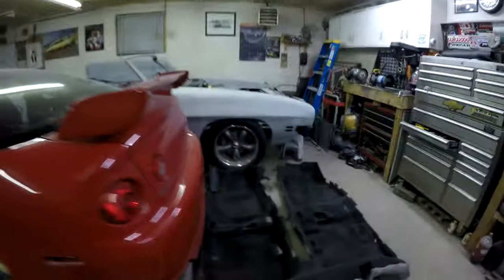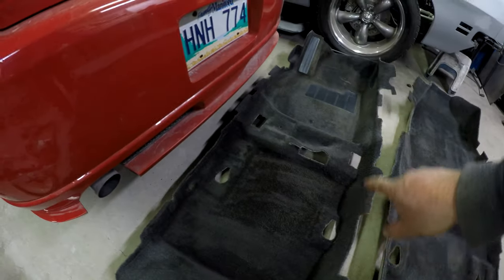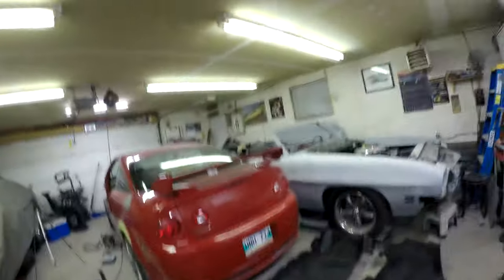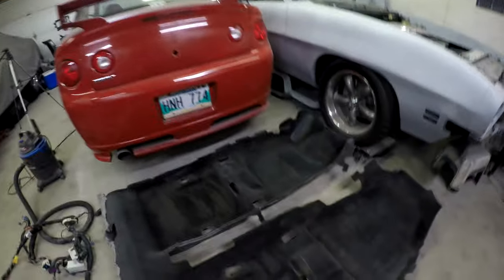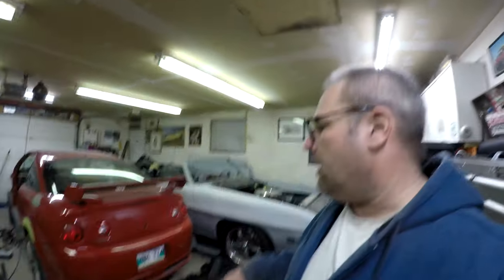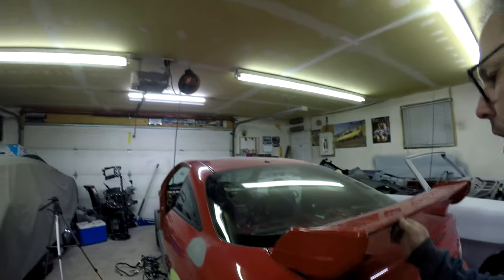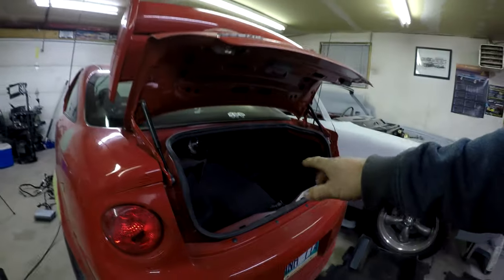We also got the carpet out. I already kind of cleaned it up - there was a big stain that I used some carpet cleaner on. It just needs a little more of a vacuum; it's actually in pretty good shape. So once we get this wiring harness in, we can actually start putting in the trunk liners and everything, and the interior will be able to go in for good.